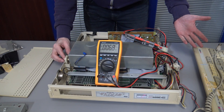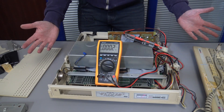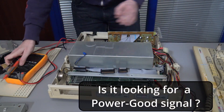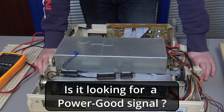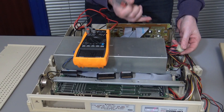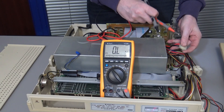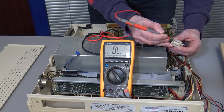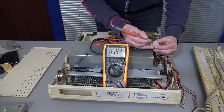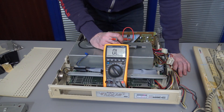It basically does nothing. The fan tries to spin, but it won't do anything else. I don't have the service guide at this time, so I'm not really sure what it needs to power up. All I can really do is check that there's no short circuits. There's definitely nothing shorted between the red and the black wires. Let's do a continuity check — yellow, blue, white, red, and then black and black. There's definitely no dead short on the power supply.